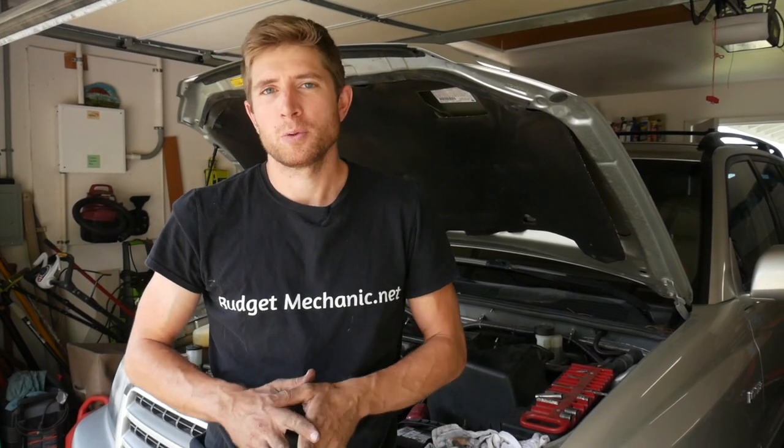As you can see, it is possible to remove that coil and plug without removing the intake. It saves you a ton of time. I hope this was helpful — thanks for watching.